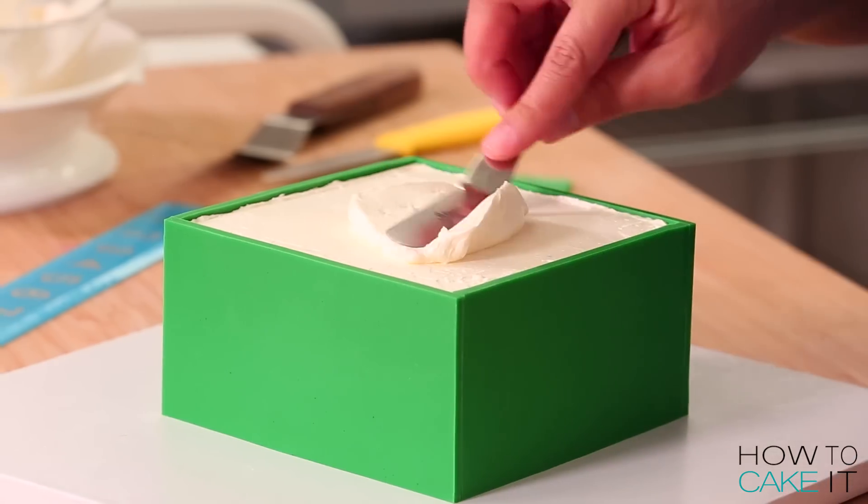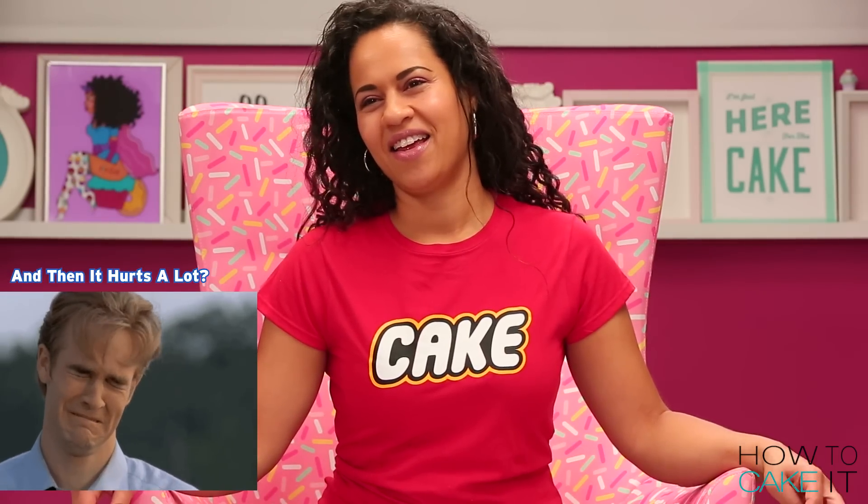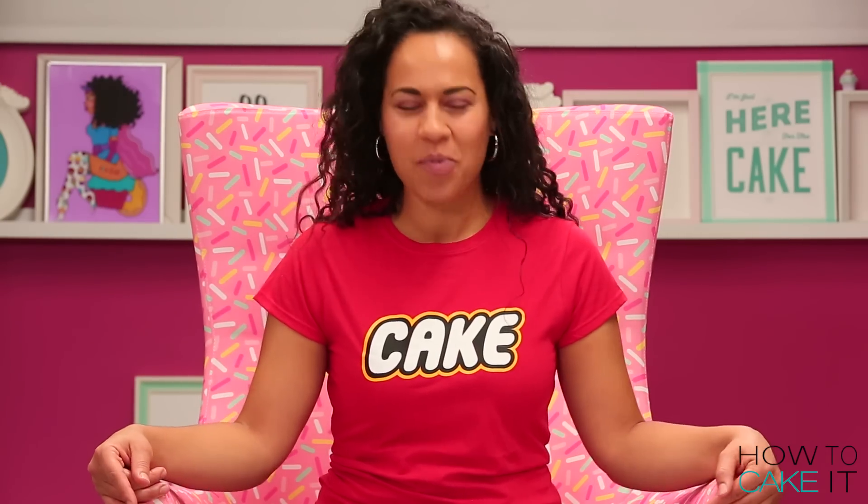Welcome back to How To Cake It, I'm Yolanda. Can you guess what I'm caking this week? Is it something that you step on and then go into? It's Lego! I'm caking giant Lego bricks for my son's fifth birthday.